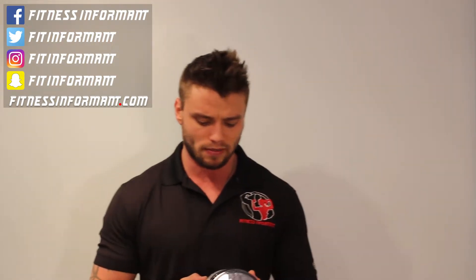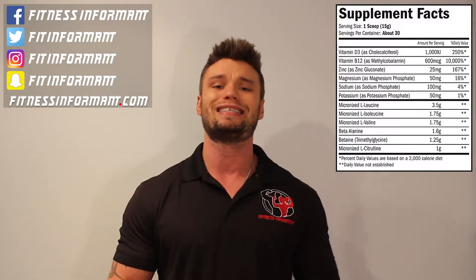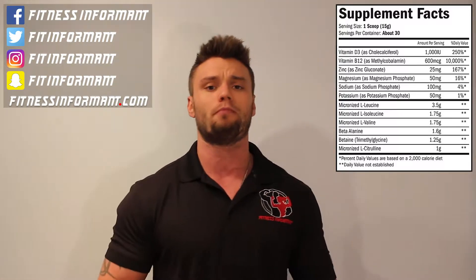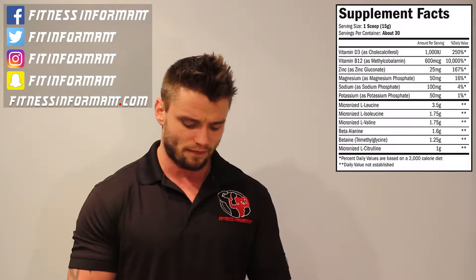Swole Mate starts off at 30 servings for one scoop. On the outside of the container, it does say 14 grams of BCAAs, 3.2 grams of beta alanine, 2.5 grams of betaine, and 2 grams of citrulline — but that's with two scoops, so don't get caught off guard. With one scoop, you get 7 grams of a 2-1-1 BCAA ratio, giving you 3.5 grams of leucine and 1.75 grams each of isoleucine and valine.